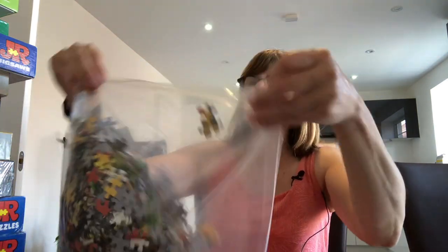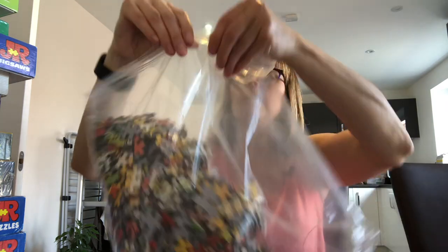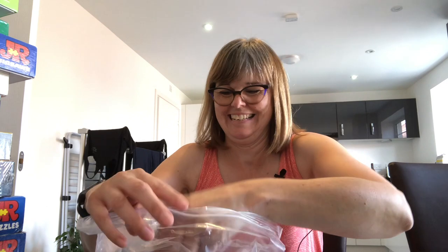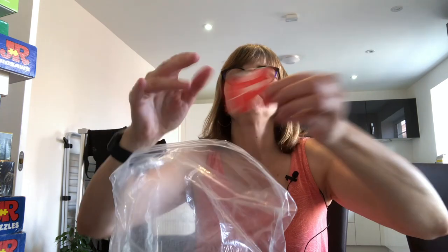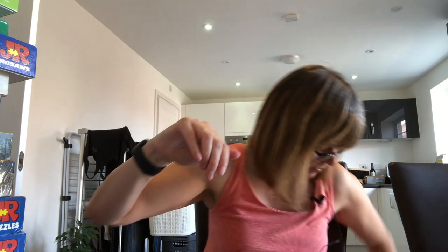We've got a resealable bag — brilliant! Let's open and have a look at the pieces. Jumbo is a good make; I've done Jumbo puzzles before and they're sturdy, good thick quality. It's a nice illustration featuring Mickey Mouse. So that is my first puzzle in my puzzle haul.